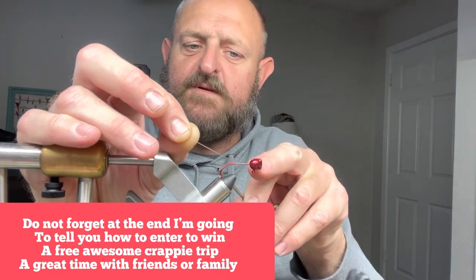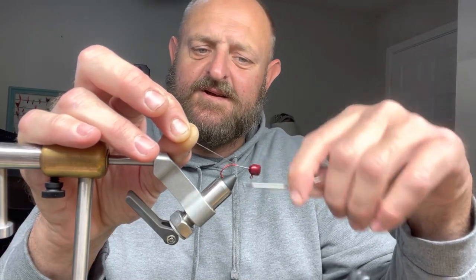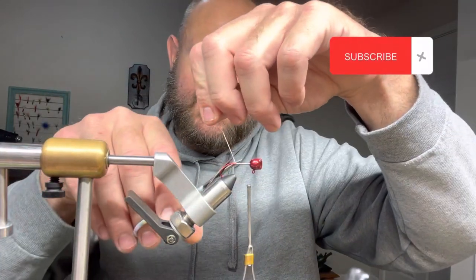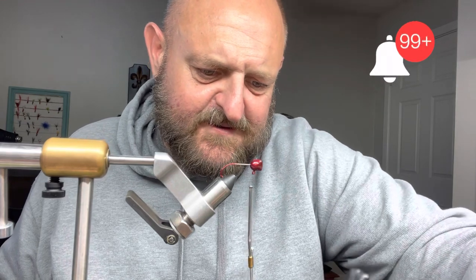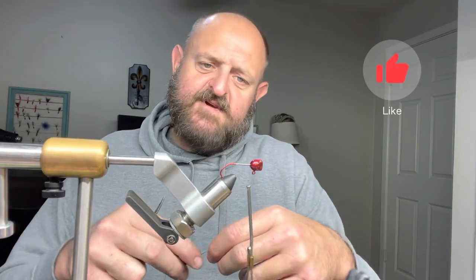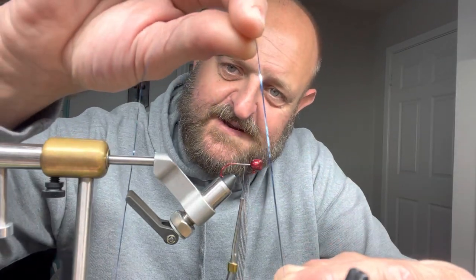Go back the same thing — nice even layer. You want to make sure that entire hook shank is covered, both ways forward and back. These crappie — it's funny the way they bite. I've chalked every color I've got at them, but we've got them figured out. Now we're gonna put blue flash in there — that's blue flashabou.